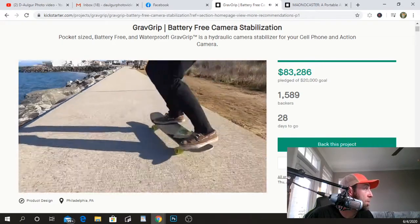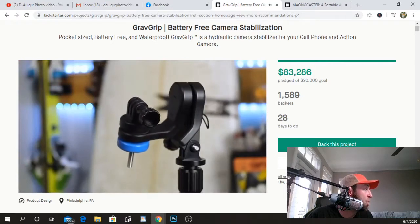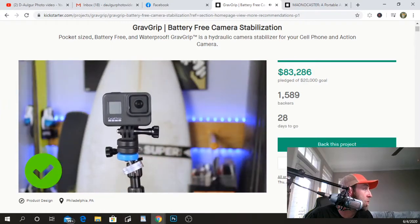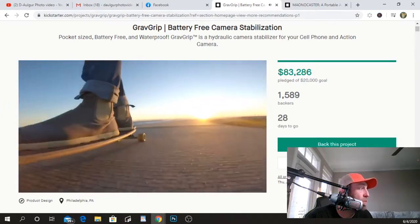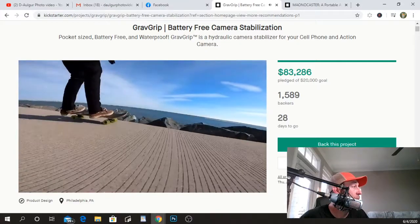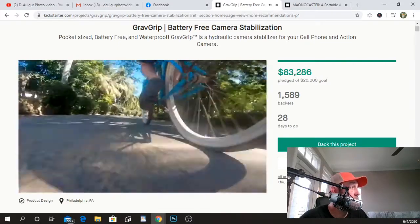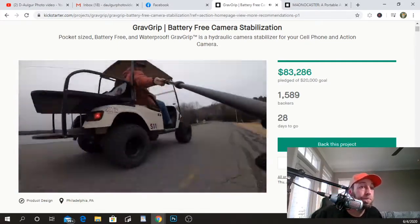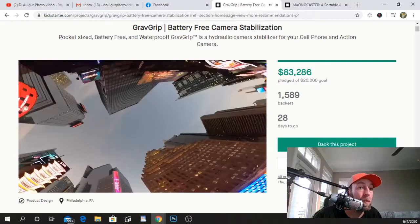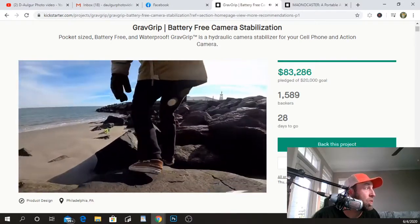Grab Grip operates using its patent-pending hydraulic stabilization system — the first of its kind. Hydraulics similar to those of a car glove box are applied to Grab Grip's main axis. Fine-tune the rotation speed to your liking and easily level your camera's horizon. Mount your camera in the tilt position to capture epic ultra-low and high shots, or the roll position to keep a steady horizon. Grab Grip is more than a stabilizer — it's a tool to capture angles you've never dreamed possible and spark creativity in your videos.